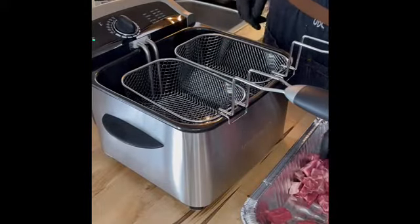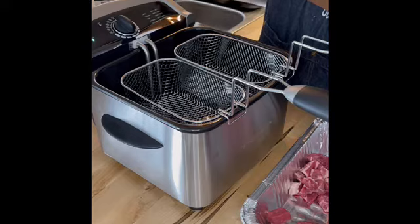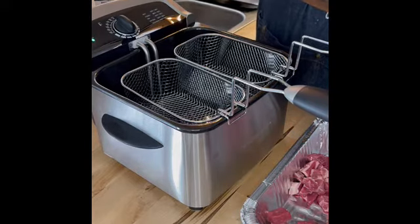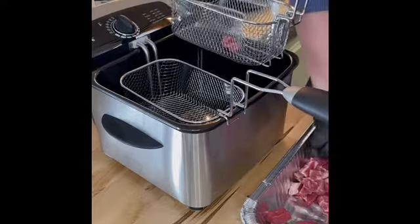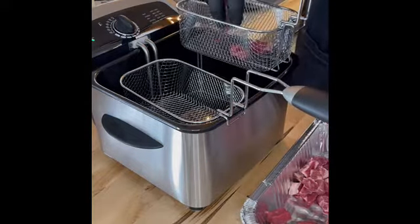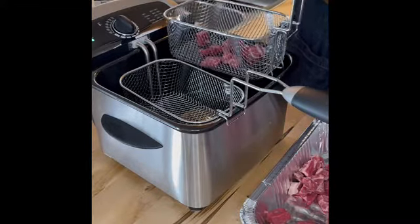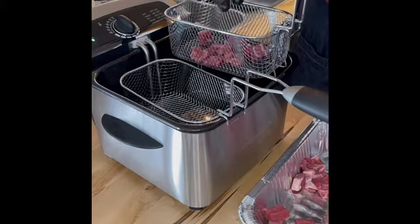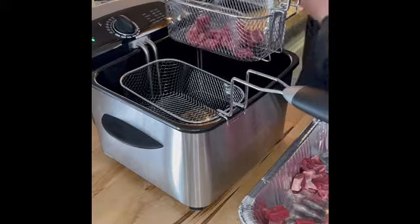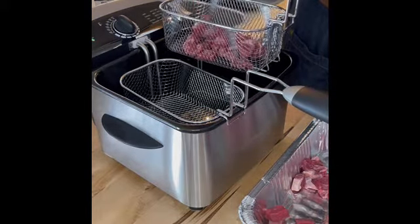Alright, so first, a little grocery store trip. Since I'm down at the beach this week, I ain't got my supply of venison and whatnot from my freezer, so we'll use what we got. I got some lamb here — cubed it up. We're going to put the lamb in a little basket; we don't want to overload it. We got our oil set to 375, and it's going to take about 10 minutes or so to cook this up. We're not going to season pre, we're going to season post — a little bit out of the ordinary, but this is how this works apparently.